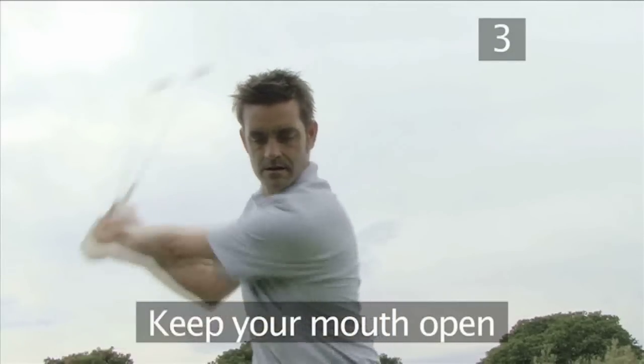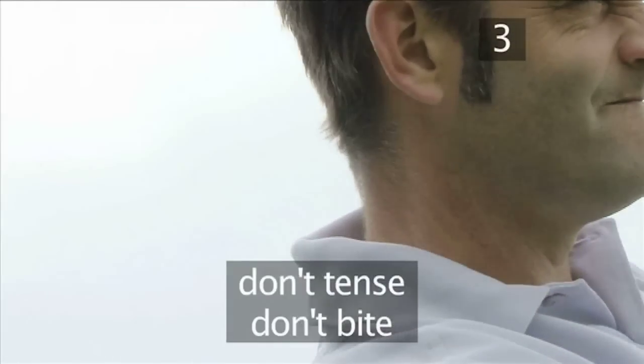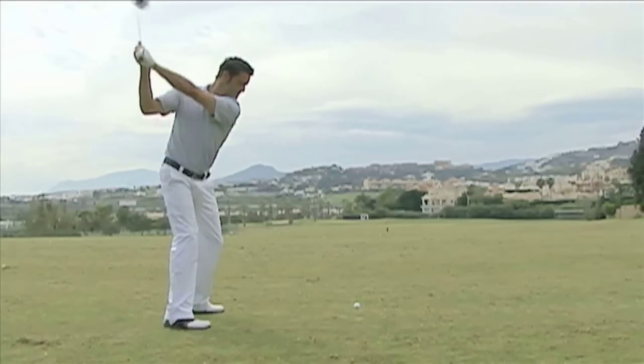Tip 3: Keep your mouth open. After you set up, open your mouth slightly and keep it open throughout the swing. If you hit at the ball, your facial muscles get tense and you will bite your teeth together. Practice these tips and you will soon be swinging through for longer shots.